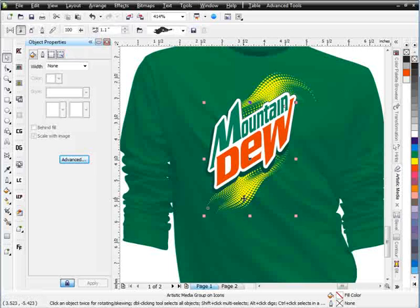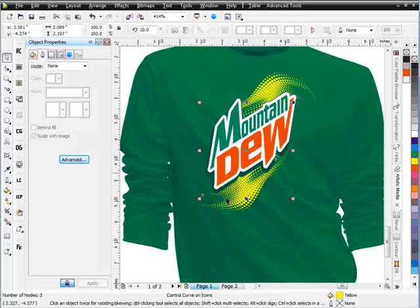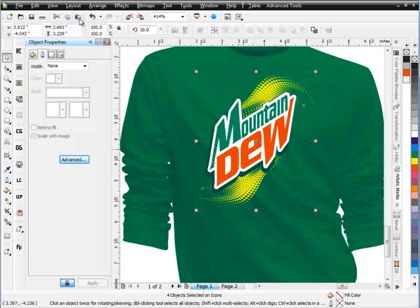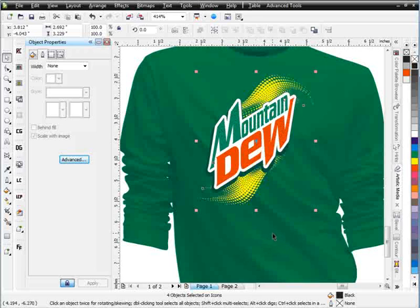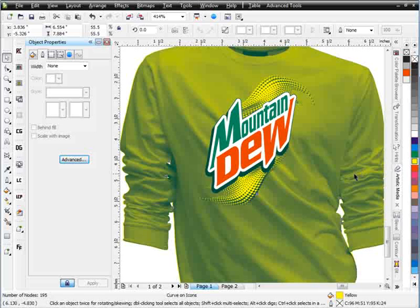I'll do some of the same down here at the bottom — bring this up, grab the control arm and pull that way. I'll bring these up in here just a bit, then take these two, hold down shift, copy and paste, change these to black, right-click Order, In Front Of, click on the shirt. Moving the arrow key around — you can see what white looks like, we've got yellow there, red looks like. Or we can work with some Mountain Dew green, go with a darker green. Hold down Alt and let's see what a yellow shirt looks like with that design — looks pretty wild.